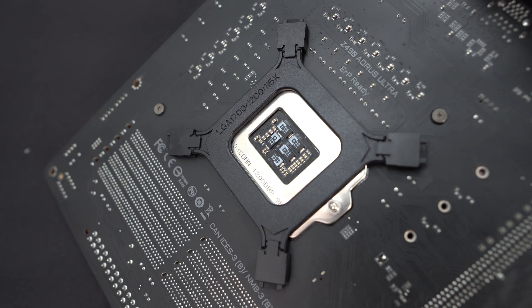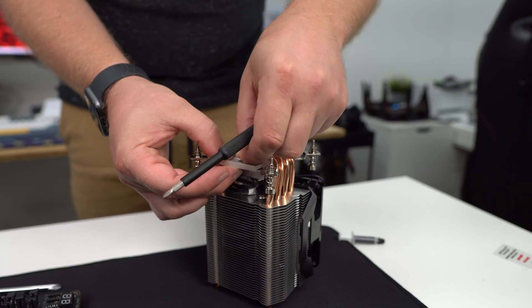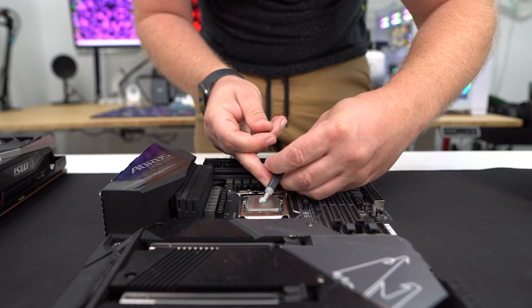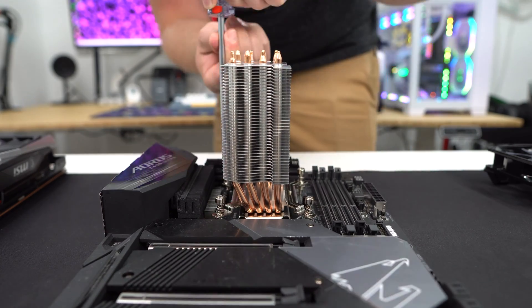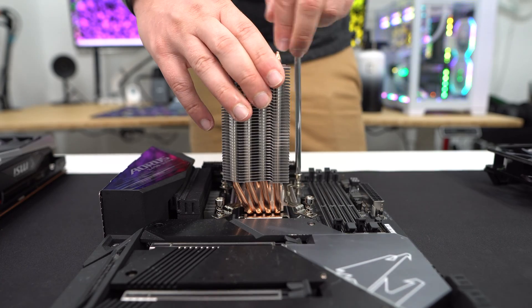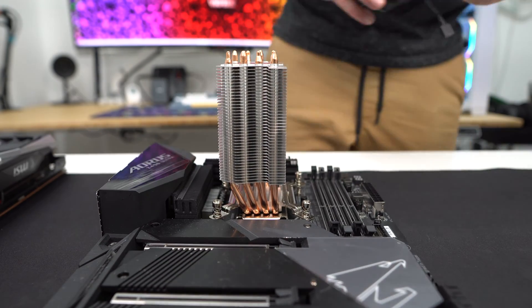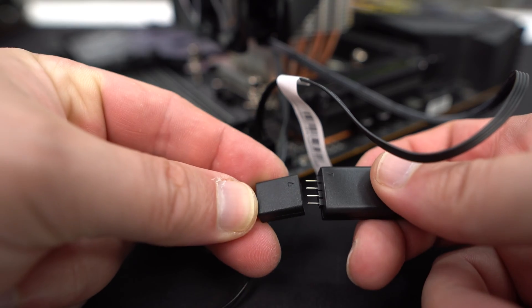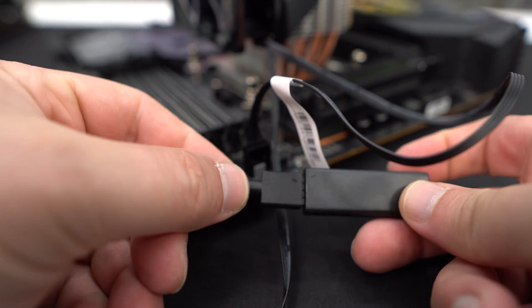Remove the fan from the cooler, then take the Intel mounting bars and install them on the base of the cooler using the included screws. Apply the included thermal paste, then place the cooler on top of your CPU, lining up the screws on the mounting bars with the screw holes in the back plate you previously installed. With everything lined up, screw in the cooler to secure it. Finally, reattach the fan, plug it into your motherboard, and take the four-pin RGB connection and connect it either to the controller or directly to your motherboard.